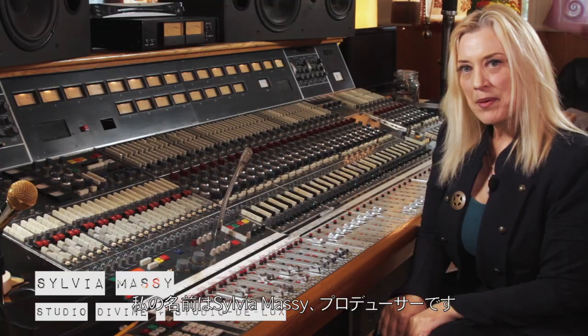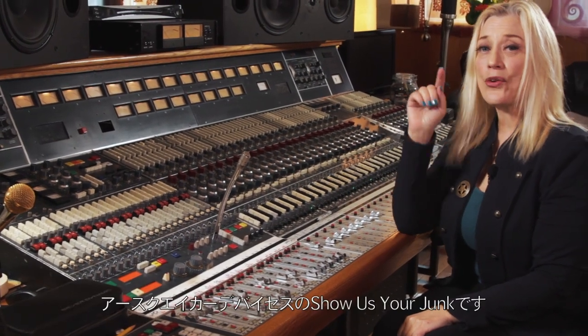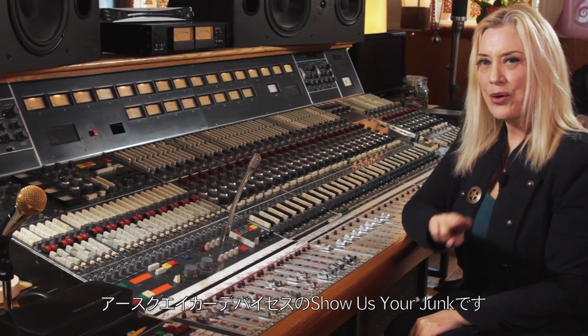My name is Sylvia Massey. I'm a producer. Welcome to Studio Divine. This is EarthQuaker Devices. Show us your junk.